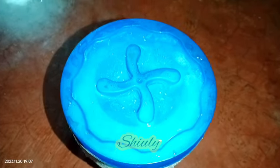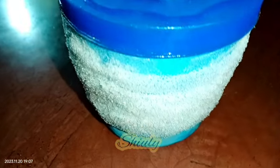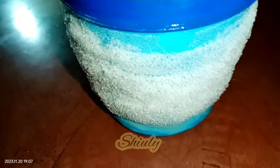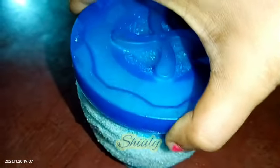Hello guys, here's Shiuli and you are welcome to my kitchen. Today I'm going to show you how to make butter and ghee at home. Ghee means clarified butter — 100% pure and hygienic butter at your home that will be 100 times better than the market one.